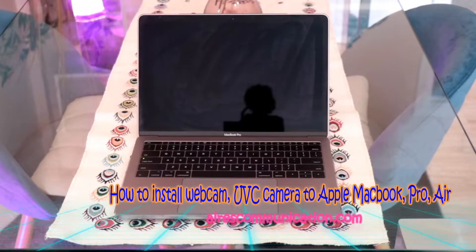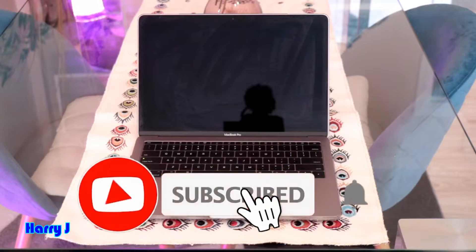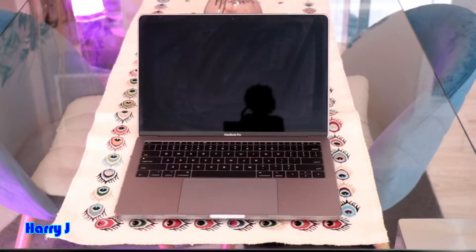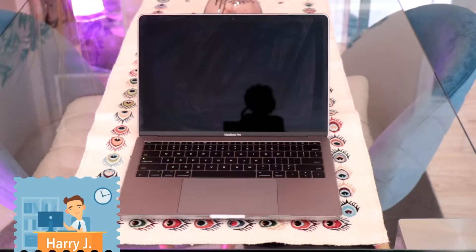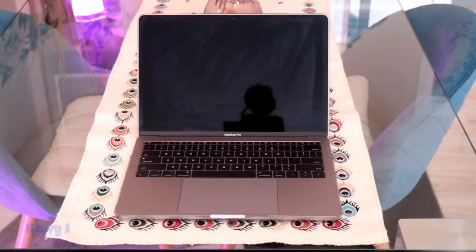Hi, this is Howie Jay from Ask Communication. In this video I'm going to show you how you can install a UVC cam on your MacBook, MacBook Pro, iMac, or any other version of Apple device. The process is very simple and could apply to a UVC cam, any other webcam, ring webcam, or whatever you have.